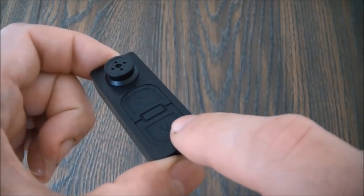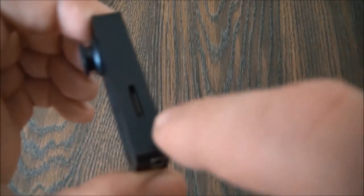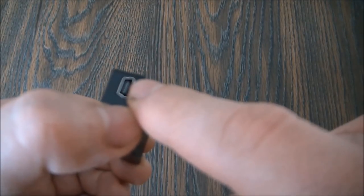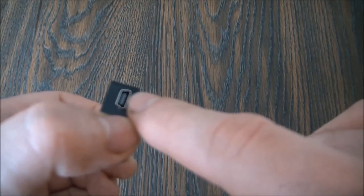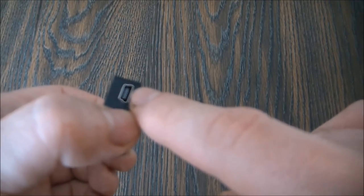Here is the power button, here is the record button, and right here is the lens. Here is the memory card slot, and here is the USB cable connector port, which is used to connect the camera to the computer to transfer data and to charge the camera as well.